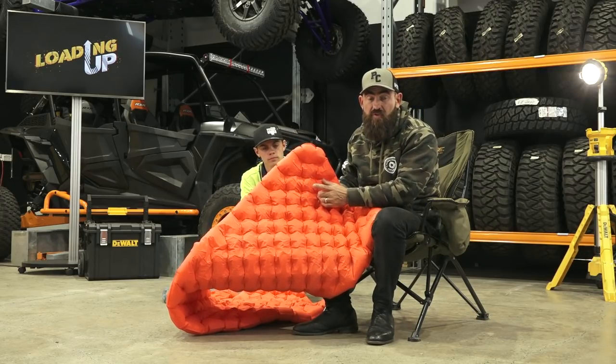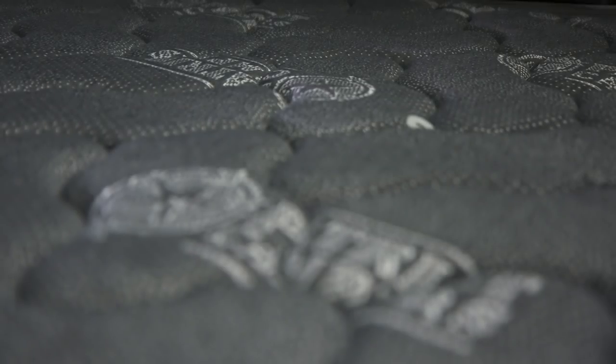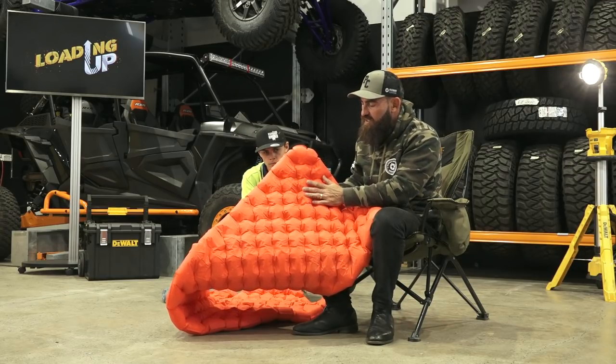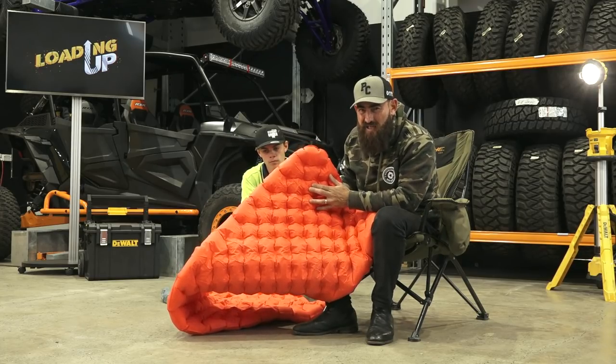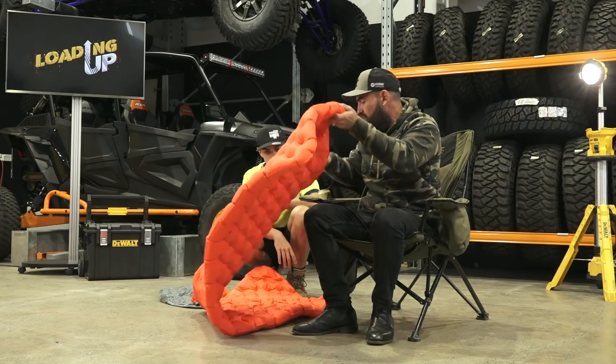With the mattresses at Patriot Campers, they have similar technology — but they're not this lightweight. They're still a full-size mattress with air springs inside. These ones here have that Cedar Summit air-sprung technology with these little pockets. When you're rolling around on them at night, you don't even feel it.